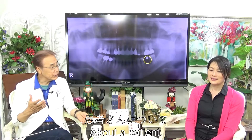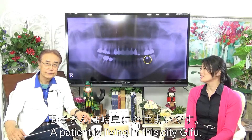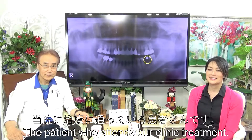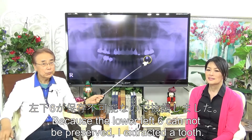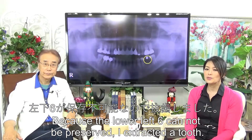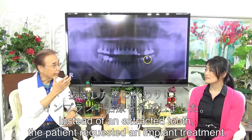About the patient: a patient living in this city attends our clinic for treatment. Because the lower left sixth tooth could not be preserved, I extracted the tooth. In place of the extracted tooth, the patient requested an implant treatment.